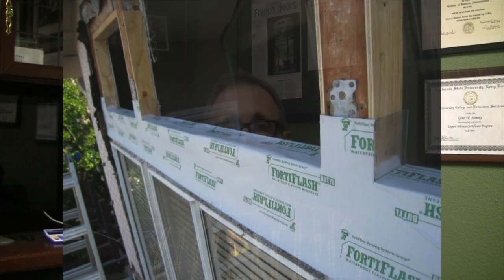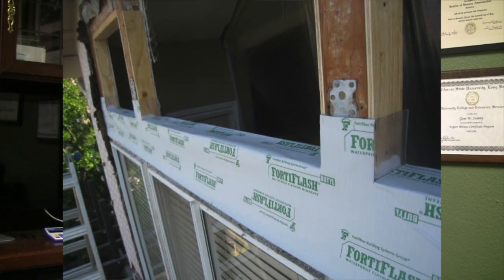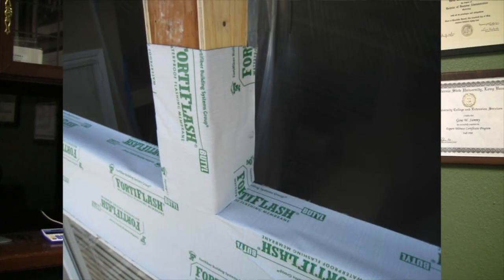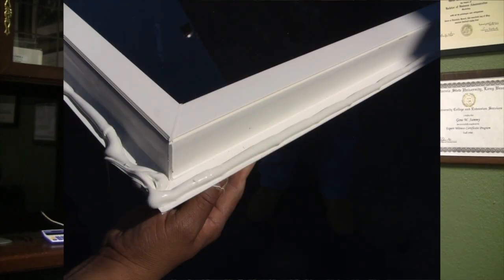If you want a pan system under your window, that's great. You'll have to adapt that to this, because what we're going to show you does not have a pan system with flashing corners under the window. The biggest reason is that this method is about 13 years old, and 13 years ago pan systems weren't nearly as common as they are today. So this is a barrier method of window installation, and it works really great.